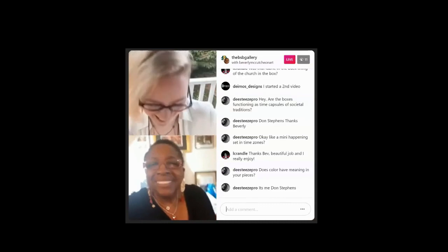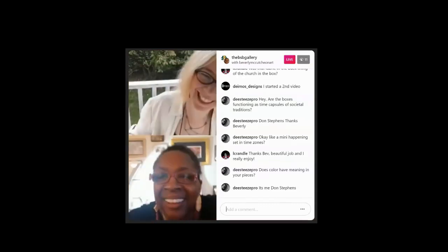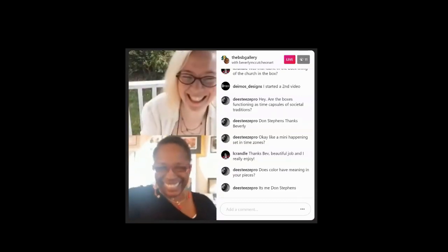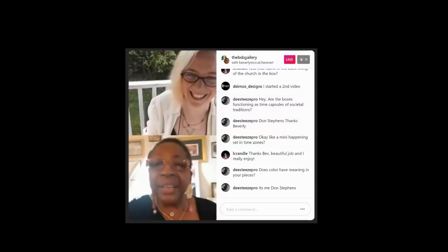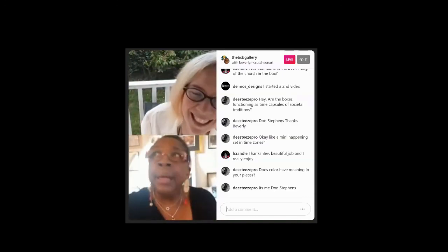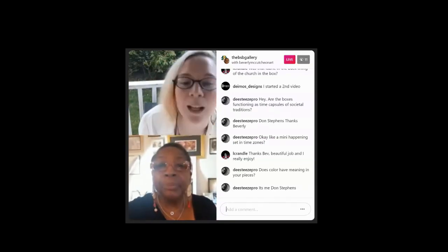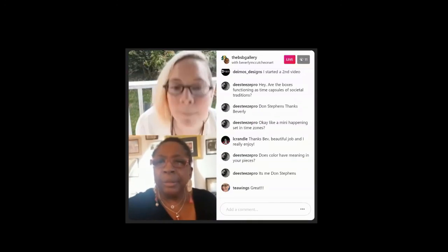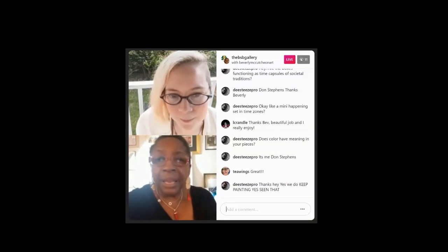That's Don Stevens, a Philadelphia-based artist. Hey Don! I had work at the Colored Girls Museum in Philadelphia in a show curated by La Bette Ballard — a beautiful show. I love Philadelphia, I'm coming out there.